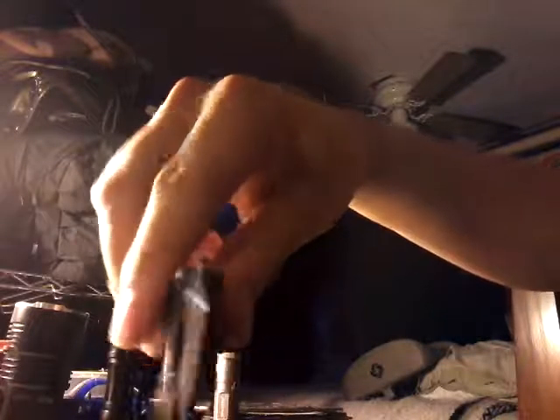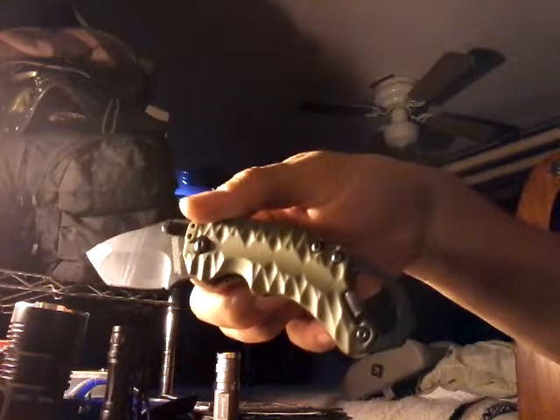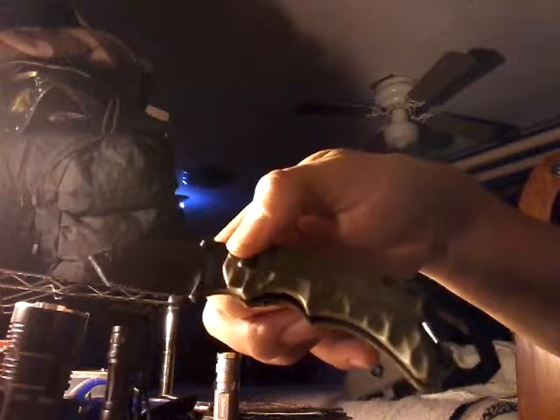So there you have it — a very cool little Kershaw knife. These usually go for around $20 on Amazon, but at Menards it was $12.99, which is a great deal. It came in two colors — this green one and a coyote brown. I chose the green one. All right people, take care, bye-bye!